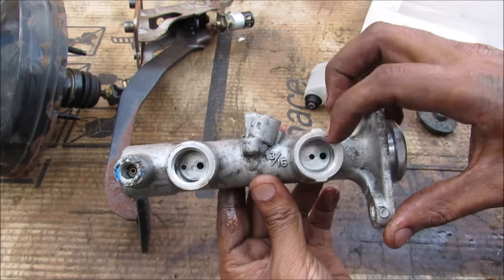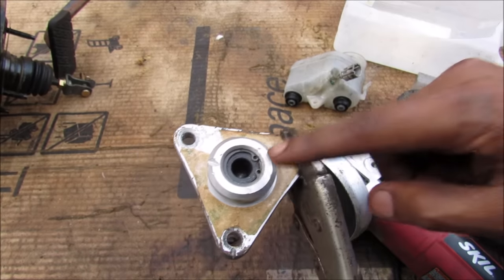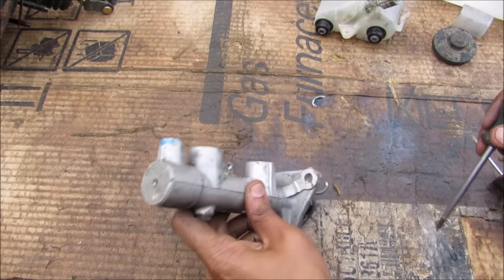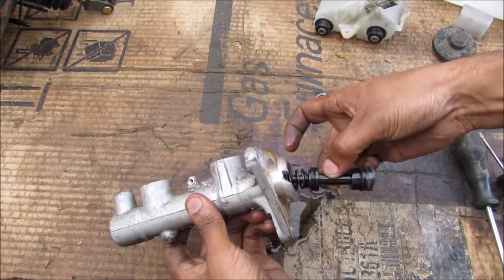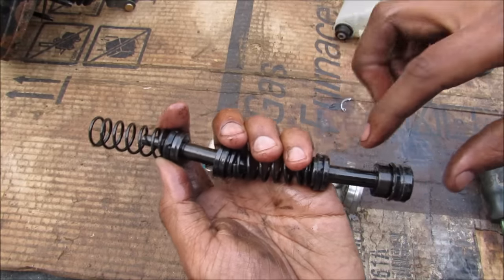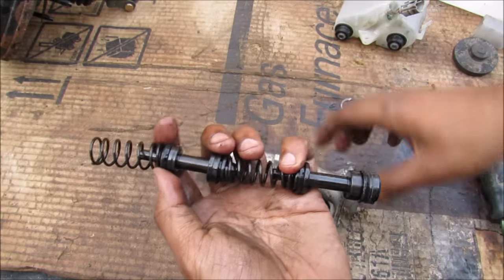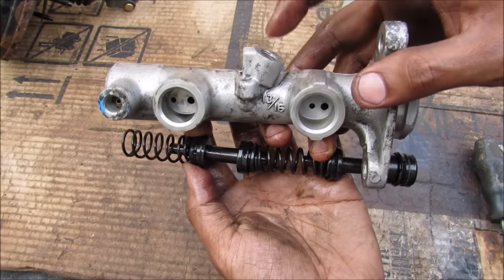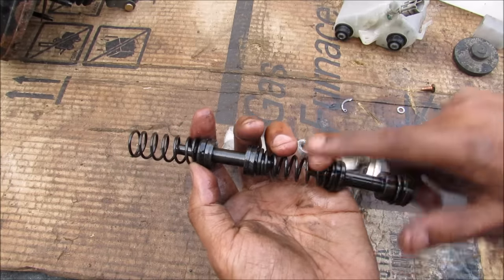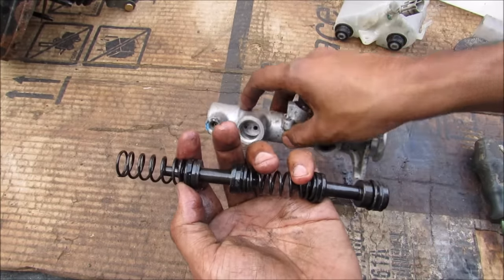This is the master cylinder — you can see there are two holes per cylinder from the reservoir. I'm going to use snap ring pliers to remove the snap ring, and then the piston will pop out. This is the primary piston, and the secondary piston is held in by this bolt. The primary piston gets pushed by the brake booster, compressing the first spring and creating pressure in the first part of the cylinder, which goes out to the proportioning valve. The second piston also gets compressed, creating pressure in the secondary cylinder which also heads out to the proportioning valve.